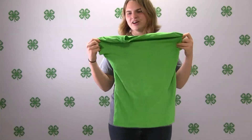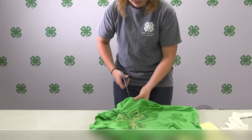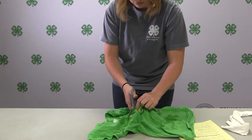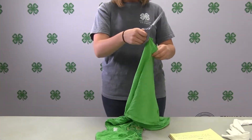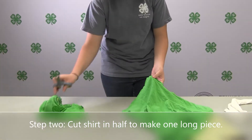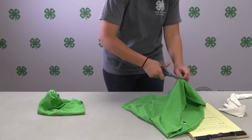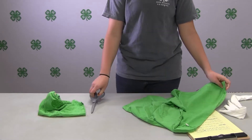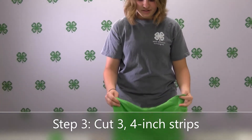Start by cutting off the top part of your t-shirt. Then you're going to cut down one side of your t-shirt to make one long strip. Then you're going to cut three 4-inch wide strips.